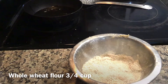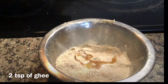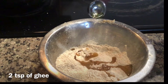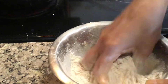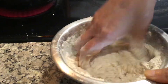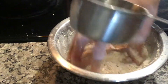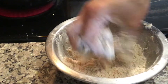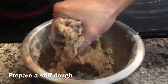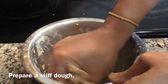To prepare Gaja, I have taken some 3/4 cup of whole wheat flour. To this, add a little salt and around 2 tsp of ghee. Mix well. Now add water little by little to make a stiff dough. It is very similar to Luni Kurma, but Luni Kurma is a little harder than this. You can store this for nearly 15 to 20 days.